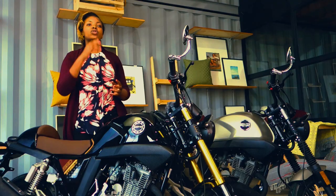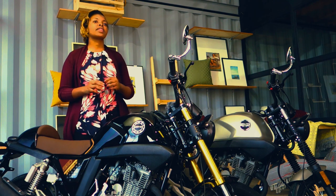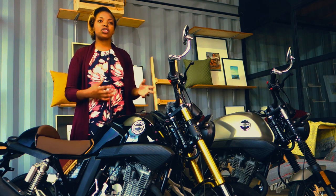Hello guys. Today we're gonna talk about the Zontes 250V Cafe Racer — that was for the previous episode. But now this episode, there's something special right here. We have the new Cafe Racer Sports Cafe. We're gonna also talk about it in a while.